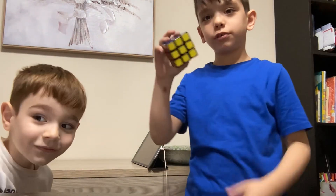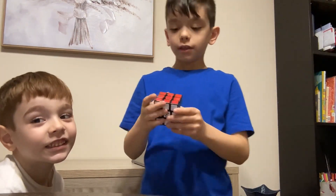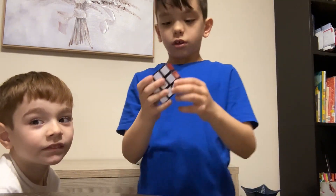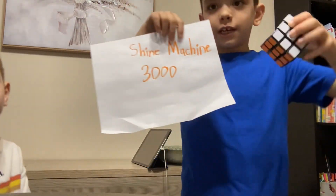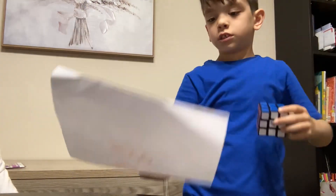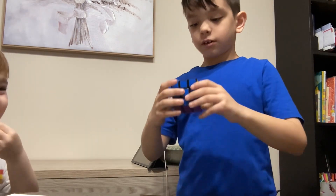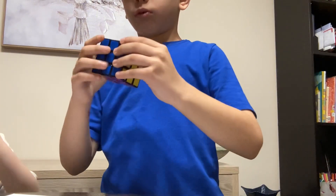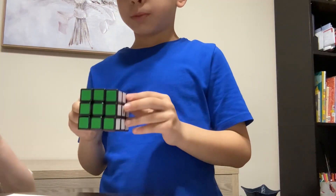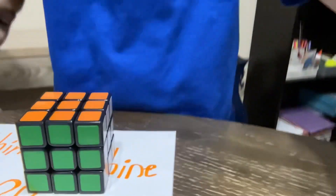Do you know this Rubik's cube? We're going to put this in the shine machine 3000. Now we're going to put this here — see, it's right there — I spun it hard.